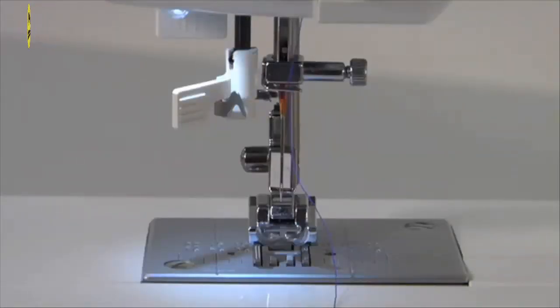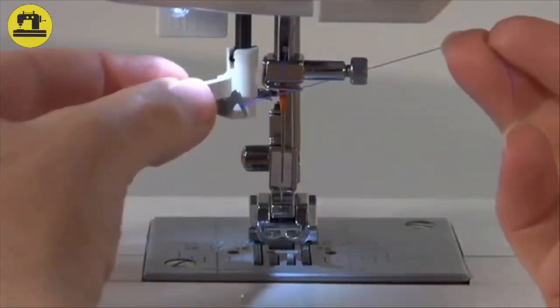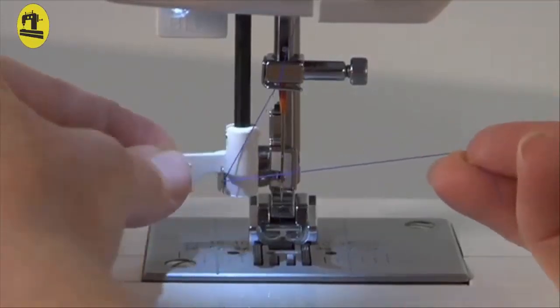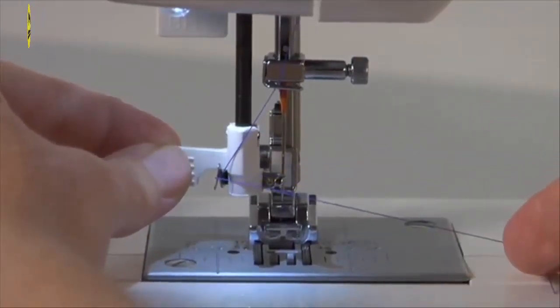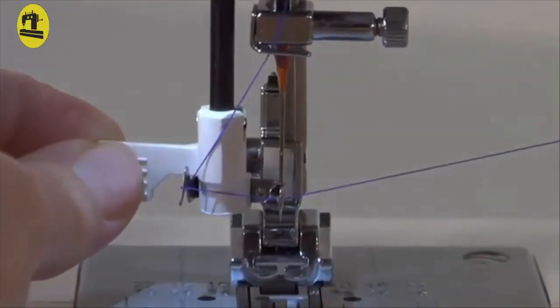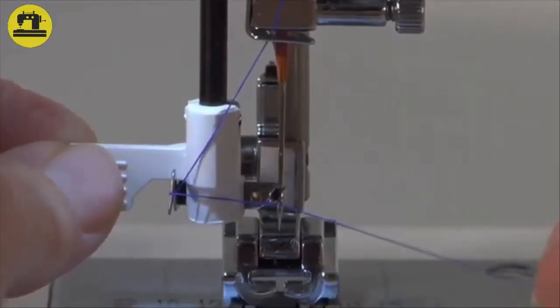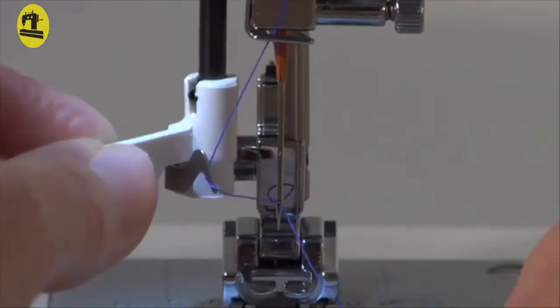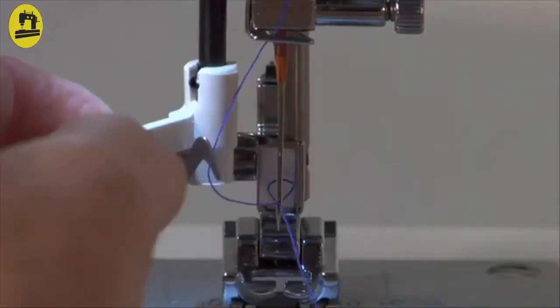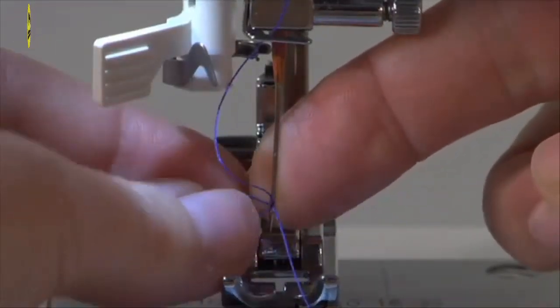Automatic needle threader: The automatic needle threader makes needle threading extremely easy. Make sure the needle is in the highest position and place the thread under the metal guide. Pull down the lever of the needle threader and gently swing the lever to the back as far as it will go. A small hook moves to the front through the needle's eye. Pull the thread to the right and under the small hook from below so the hook catches the thread. Swing back the lever and the needle will catch the thread through the needle's eye. Pull the thread to the back and release.